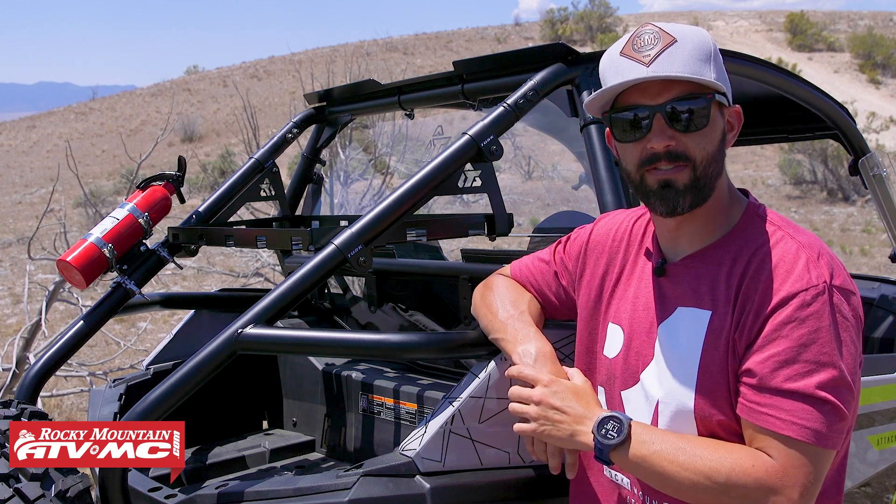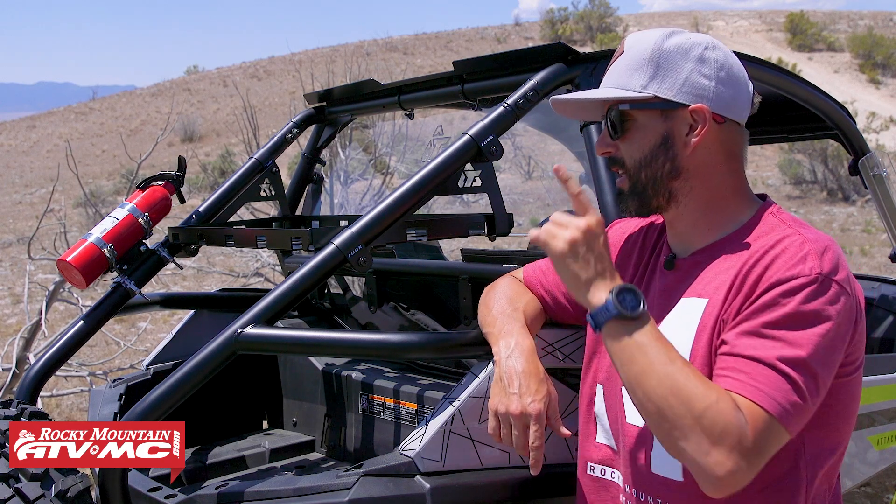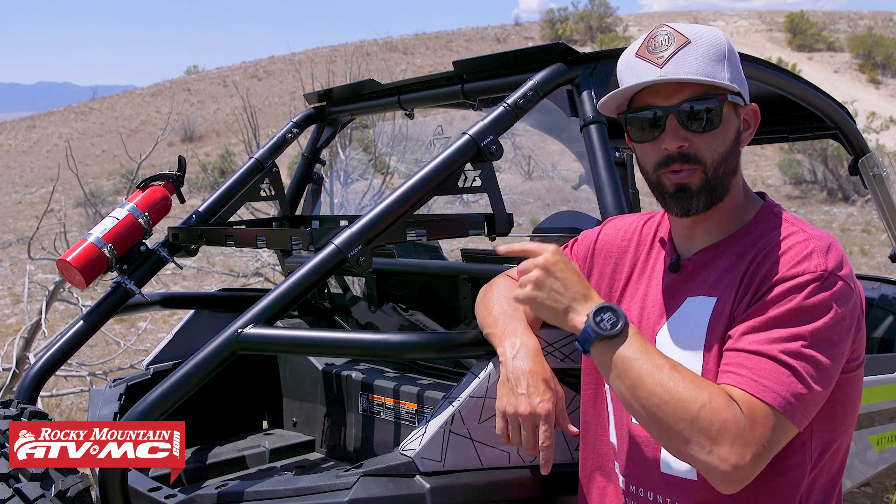Hey, what's going on everyone? This is Chase at Rocky Mountain ATV MC, and today we are showing you the UTV Cargo Rack from Tusk for the Polaris Razor Trail 900.